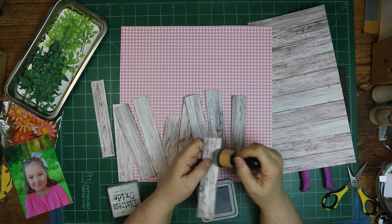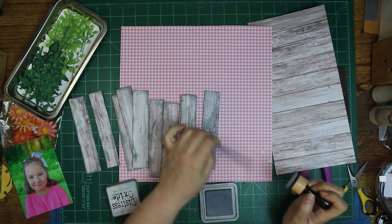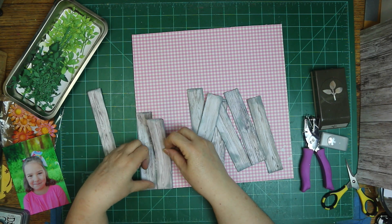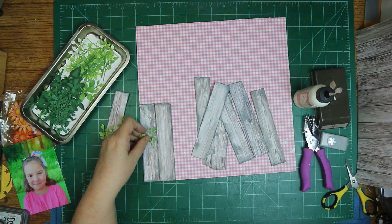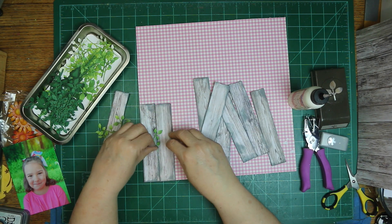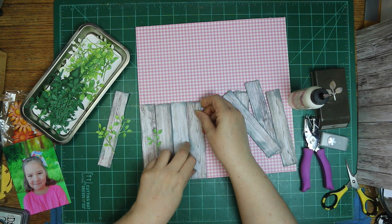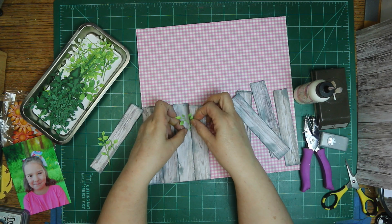I used it to back this — I'm making a fence, which I've done before, but I thought I'd do this one just a little bit different. Any place that looks like there's a crack you can see through, I'm going ahead and adding some greenery and having it come out from between the slats — the boards of the fence, whatever you call them. I did ink it in weathered wood.